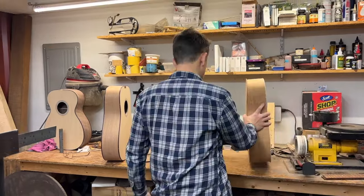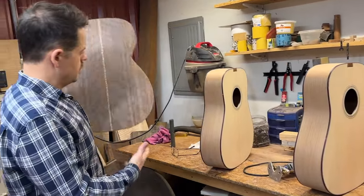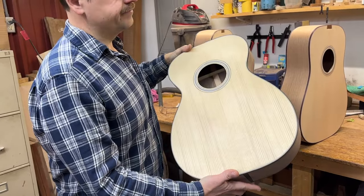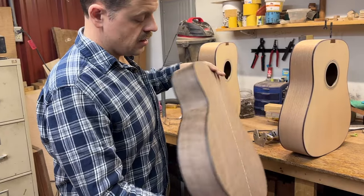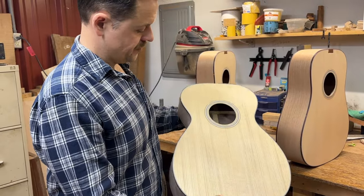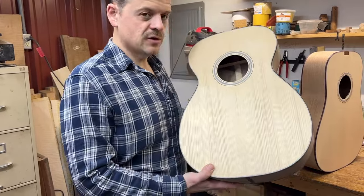These are two other B-18 style guitars that I helped a couple of friends build. And this is another small body, similar to a 0021 style Martin guitar. It's just some really gorgeous figured walnut back and sides and spruce top. It's just a little guitar, real comfortable to play. It's got a little higher pitch tap to it.